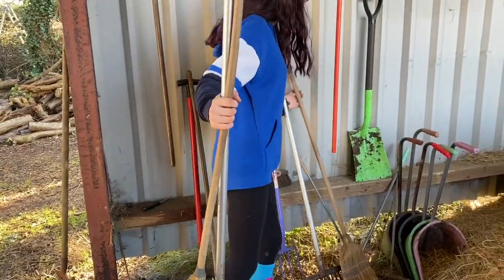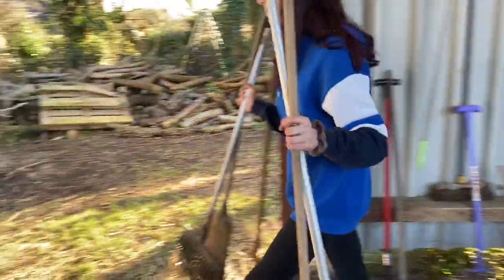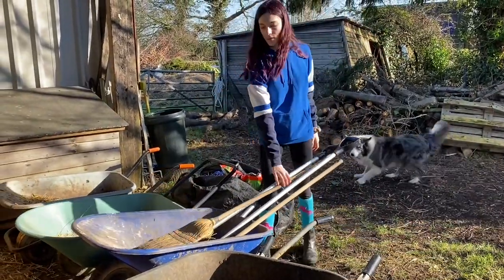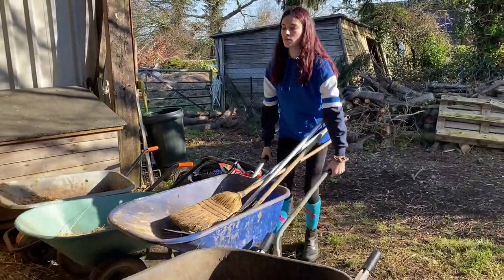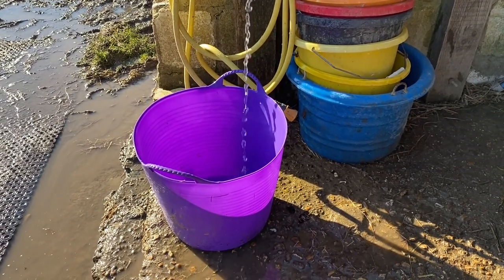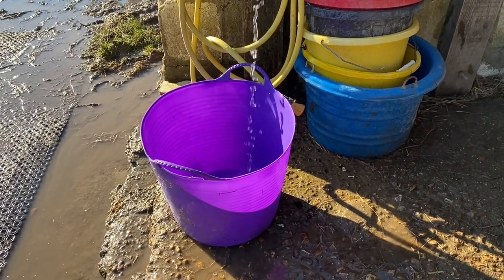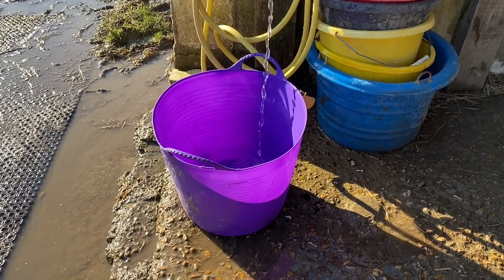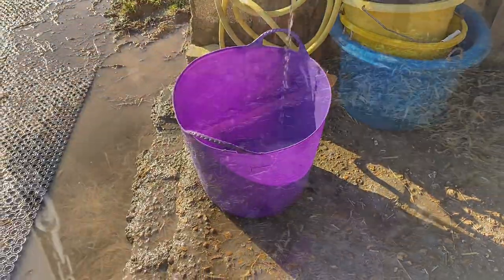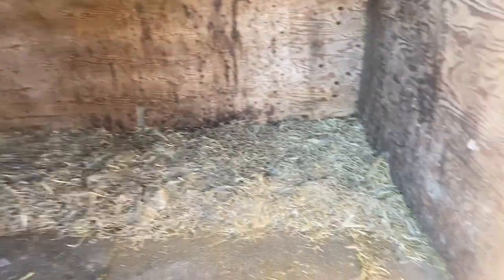Then we got all of the things we needed for mucking out and then we mucked Elsa out. Sadly we didn't get any of it on video, but we did muck her out completely. We also filled up her water bucket — she has a lovely purple water bucket which matches everything else in her stable because I love a bit of purple. She's got some hay, a nice new bed, and some water, and we're going to put her in now.